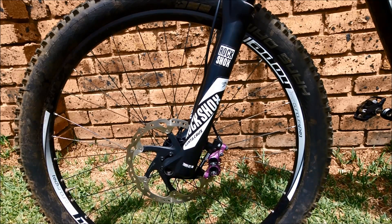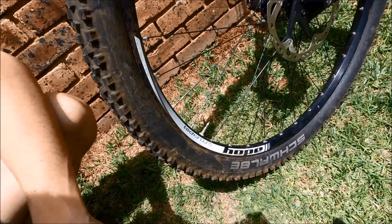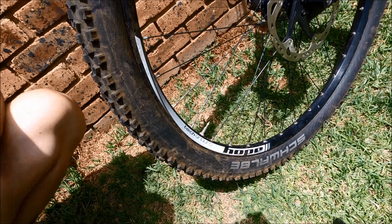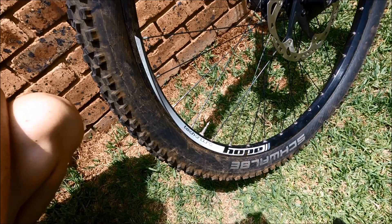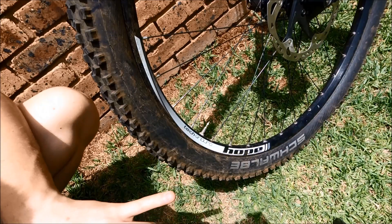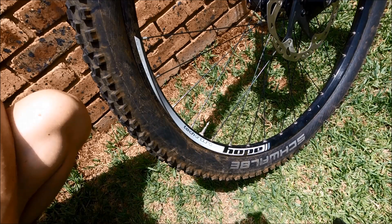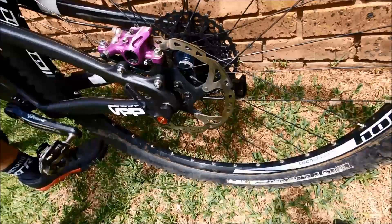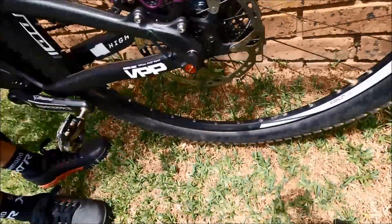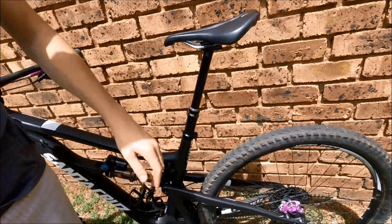My wheels are Hope and DT Swiss 29er wheels. They're not as wide as most other rims, but I don't buy into all that wide rim stuff. The hubs are Pro 4s, and because it's a factory-built wheelset the hubs also say Hope Hoops on them, which is pretty cool. And of course we have to do a sound check.